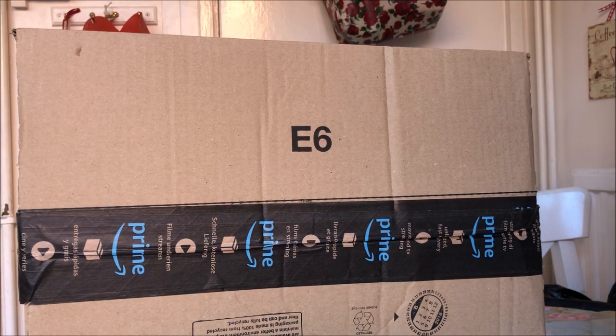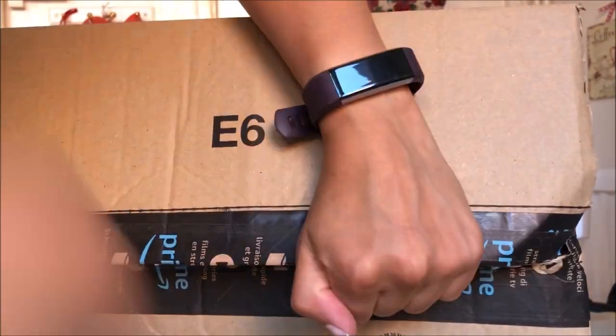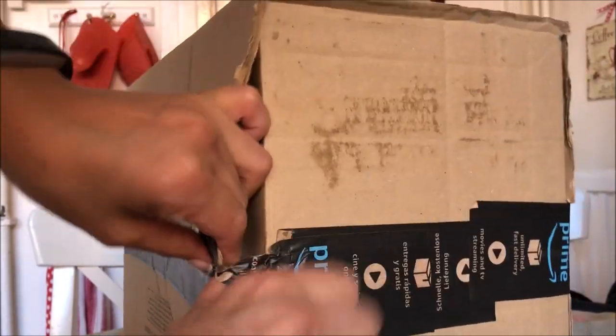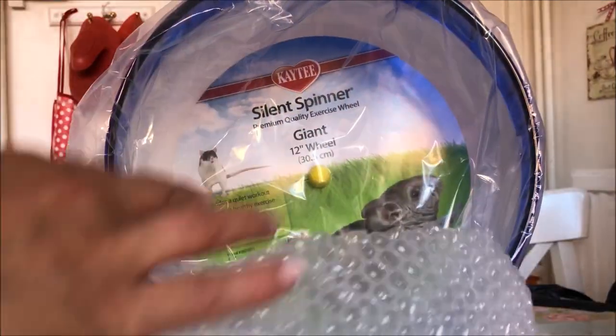Now for box number two. This wheel is similar in style to the previous one, which was a 4.5-inch silent spinner, but this box contains one of the larger wheels so you can see what types are available. I personally prefer silent wheels because some wheels can make a lot of noise, and hamsters tend to spin on them a lot, so a silent wheel is a better choice.